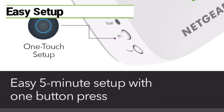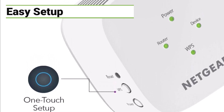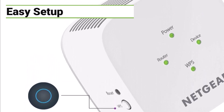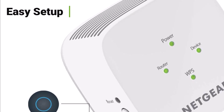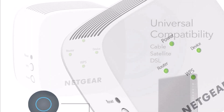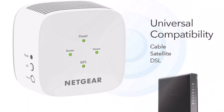Setting up the EX5000 is a breeze, even if you're not tech-savvy. With a simple press of the WPS button, it connects seamlessly to your existing router. Plus, you can use the handy Netgear Wi-Fi analyzer app to find the optimal location for placement, ensuring you get the best possible signal strength and coverage.